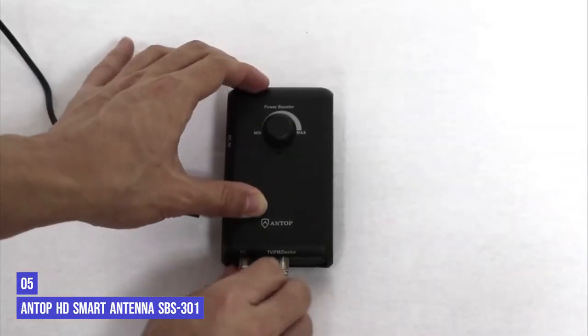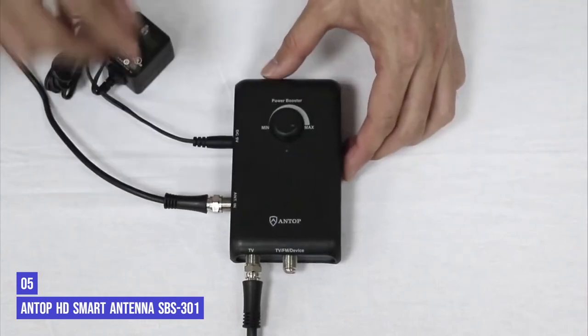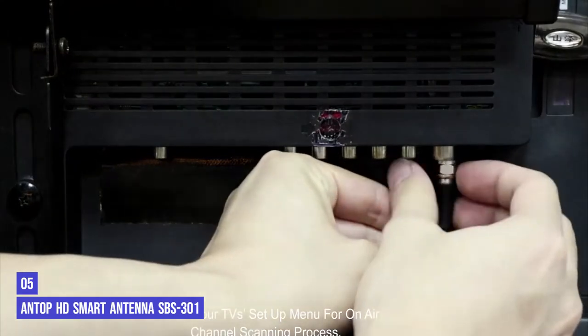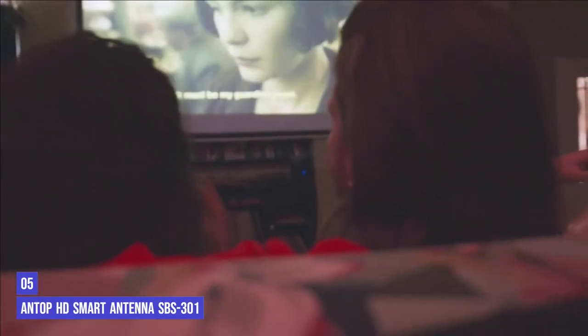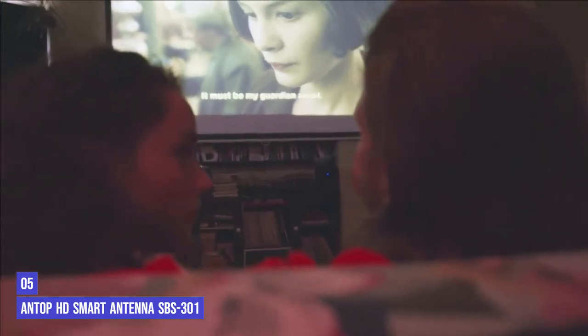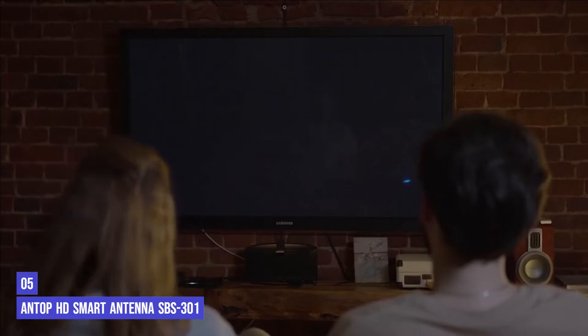This amplified antenna's range is slightly less than the Smart Bar at 70 miles, but it still has the 4G signal filter, FM tuner, and ability to connect to two TVs at once. The $89 price point is easier to stomach, even if it's higher than all the other non-Antop antennas on this list. The signal looked great to us, but as with the Smart Bar above, this might be an option for those who are having reception issues using other antennas.